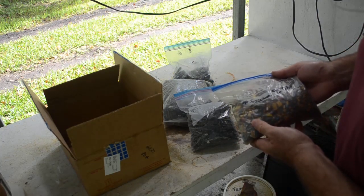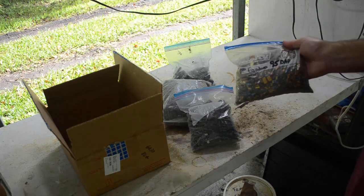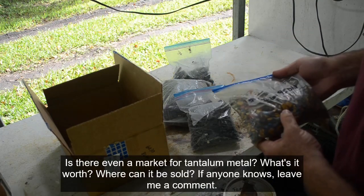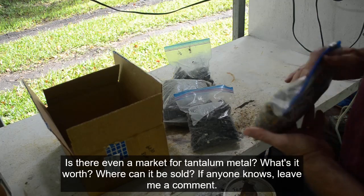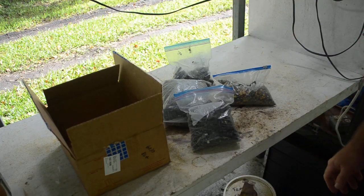We were discussing getting the tantalum out of these capacitors, and I'm going to have to learn a lot of new chemistry to do that. I'm not sure how long it's going to take before I can get around to processing these. I've already been stockpiling tantalum capacitors, so it may be quite a while. I'm going to have to do some research and book learning to figure out how to recover the tantalum metal.